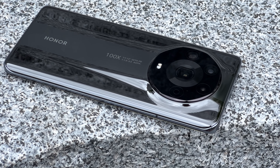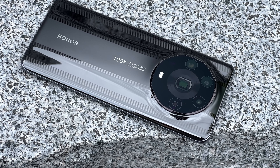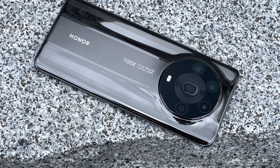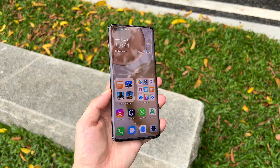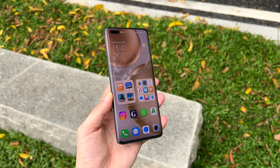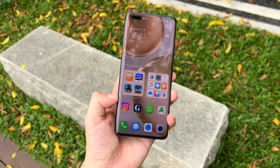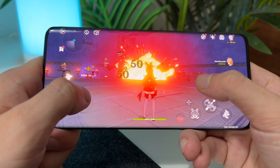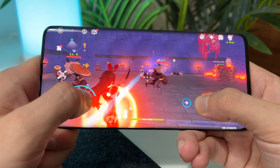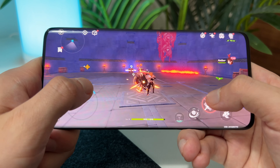Overall, is this phone worth its price? I would say very nearly. In terms of hardware, almost every component used in this phone is the best version you can have — from the cameras, charging, 3D face unlock, chipset, ultrasonic scanner, display and design materials, the Ultimate is the ultimate expression of what the Honor brand can achieve. It's just a shame that right now it's for the Chinese market only.